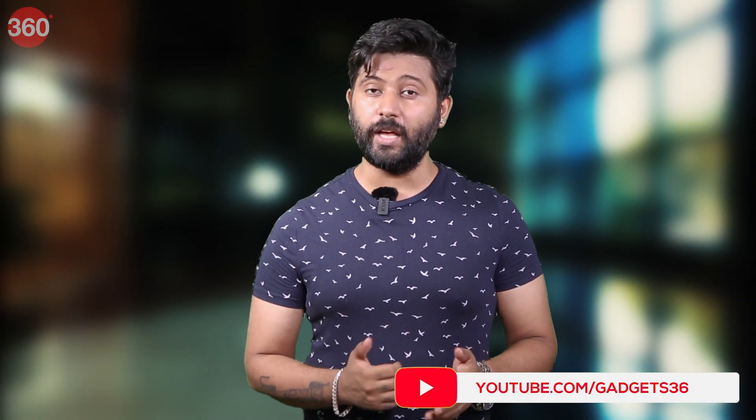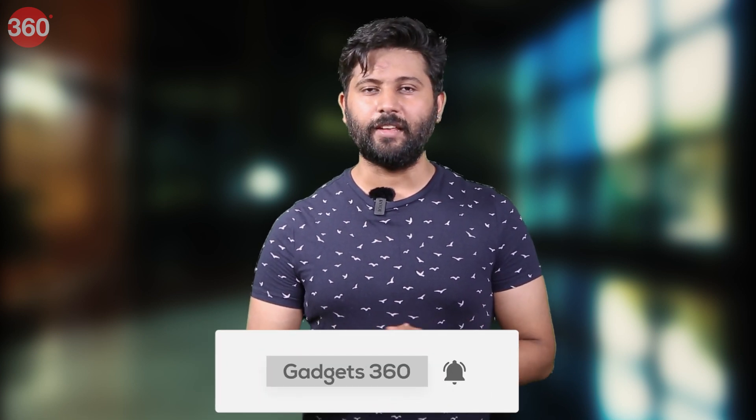That's all for today's video. We hope you found this video useful. If you did, please like and share it and for all things tech, visit gadgets360.com.